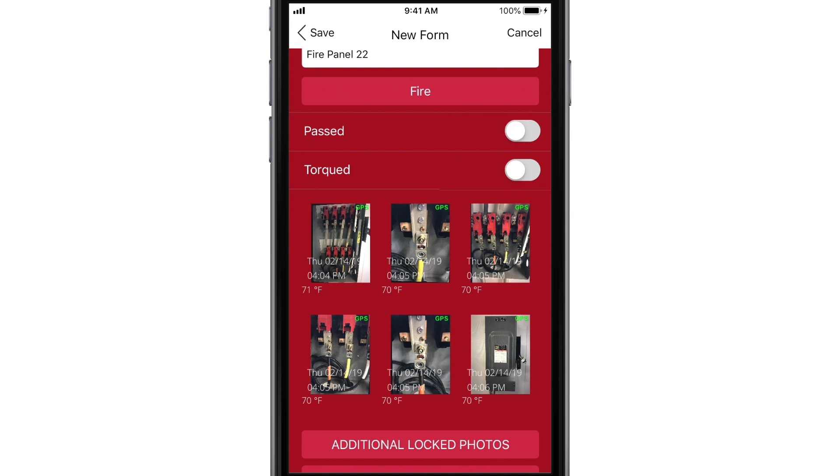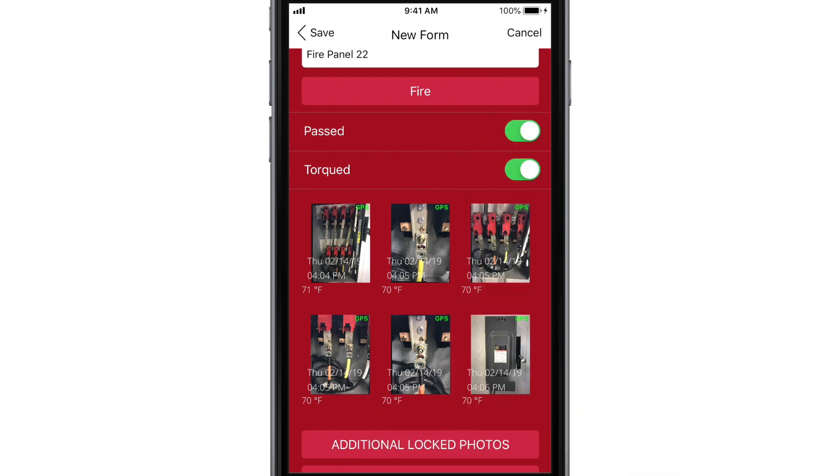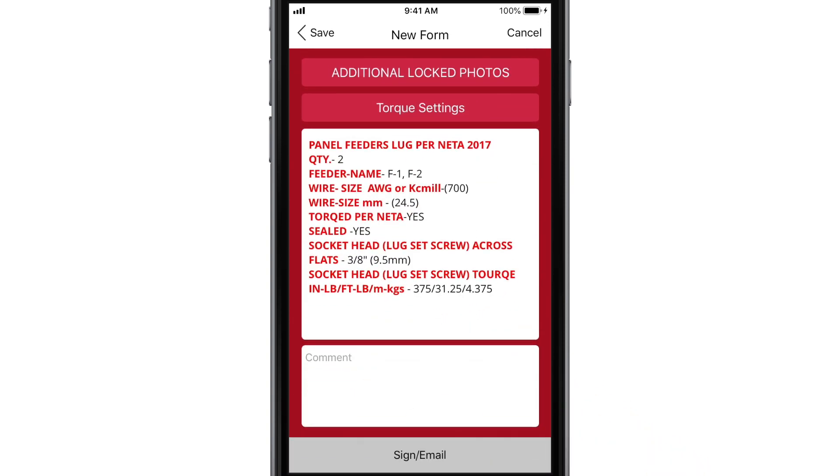To finish certifying a job as complete, review the values in the app with the inspector or administrative authority, then torque the wires and equipment anchorage to the specifications. Tap the Torque and Passed buttons to toggle them to green. If the work is ongoing or incomplete, you can leave the toggles in the default positions as needed. Use the comment box to add any necessary details.